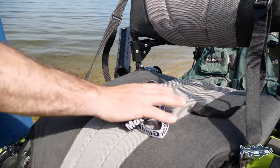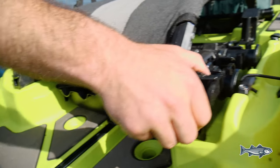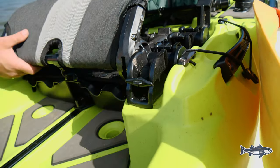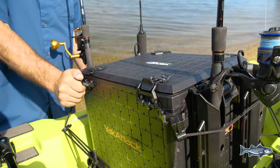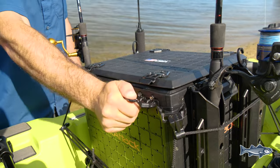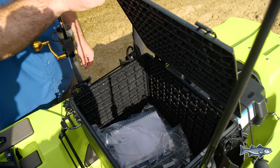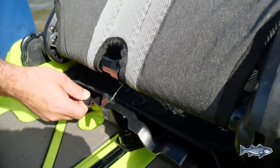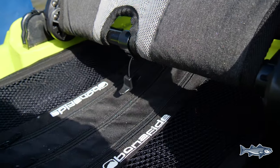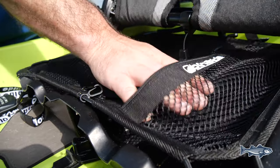The seat on the Bonafide SS-127 is one of the most comfortable seats out there, easily adjustable for different types of conditions. When fishing for stripers, they're feeding on multiple different baits throughout the year, so having enough tackle to make sure you're in the right position to catch them at the right time is crucial. We're going to keep most of our baits in this big box, but what's nice about this kayak is it has a sliding tray beneath the seat so you can keep your most-used baits right beneath you for easy access.